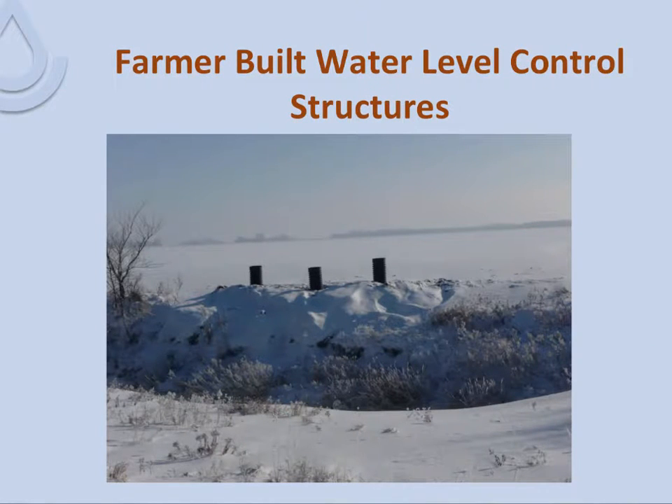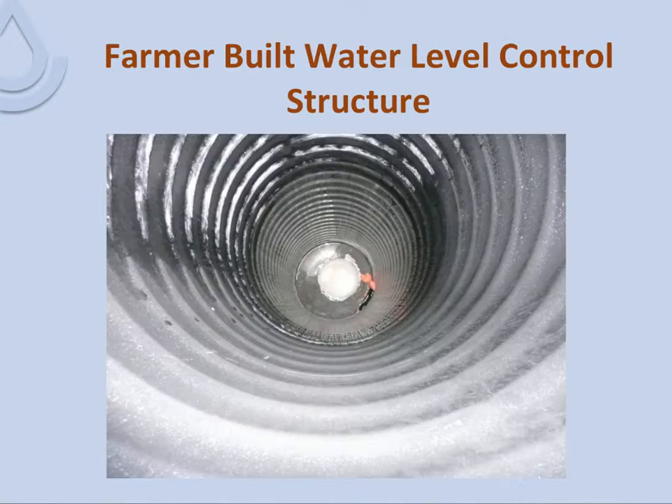Here you can see a picture of the three water level control structures a farmer constructed next to a drainage ditch in wintertime. Looking down into one of them, you can see the white PVC elbow in the bottom, and off to the right is where the tile inlet comes in. This is looking down the barrel of that water control structure.